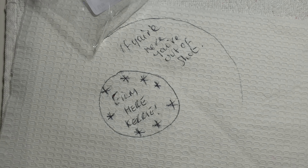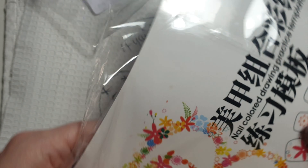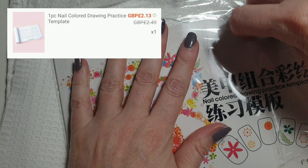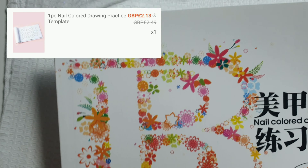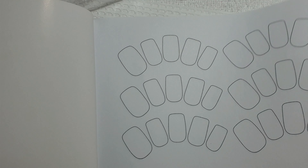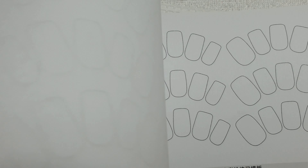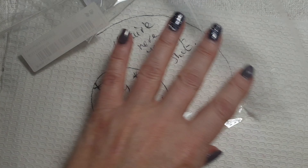I also ordered this nail colouring drawing practice pad with templates. I've got something similar but in more of a post-it note style, so you get more in this one. That'll keep me busy for a while — get doodling. I thought it's a really good buy, one of those handy things to have.